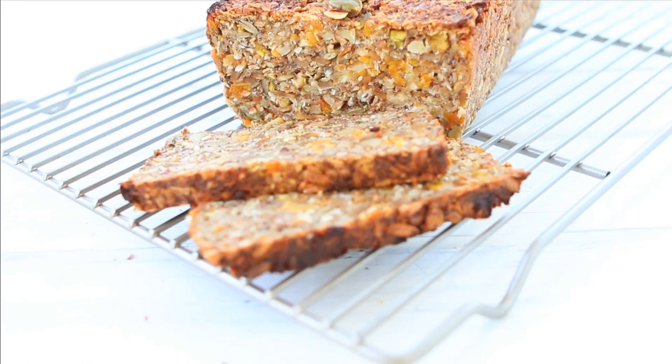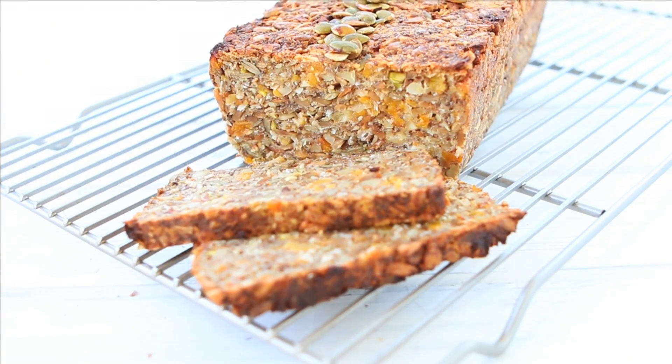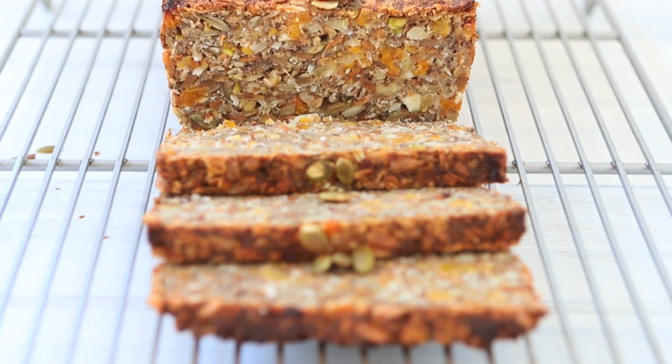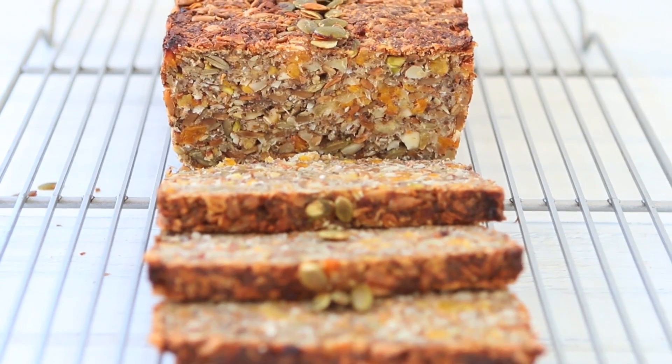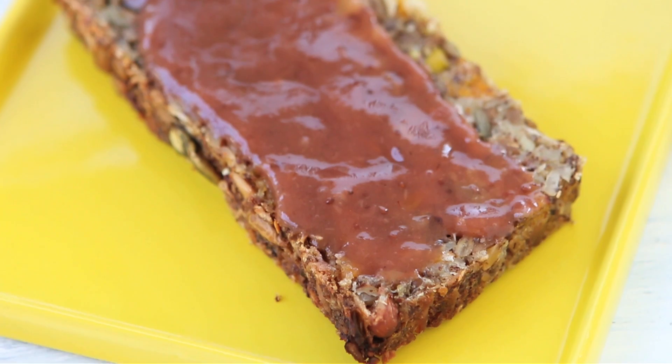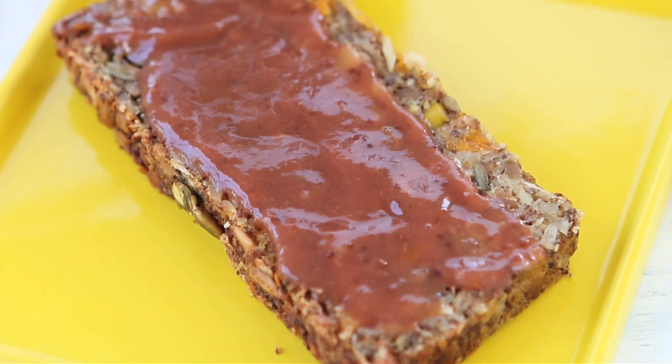Hi, welcome back to Buona Pappa. Sometimes I really like to prepare homemade bread. It's super delicious and has a totally different flavor from the store-bought one. But today the bread that we're going to make together is special. It's a nuts and seeds gluten-free bread, flourless, and every single bite is so full of flavors. This is a super kid-friendly recipe that is perfect for breakfast, for a lunchbox, or just to have a healthy snack.